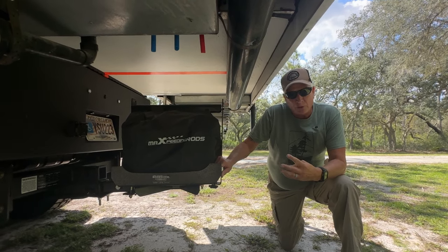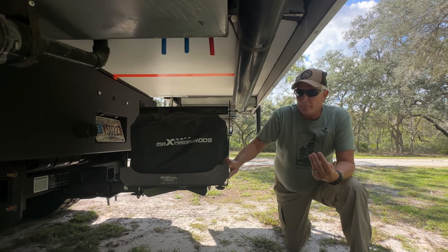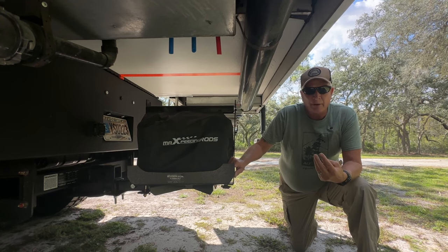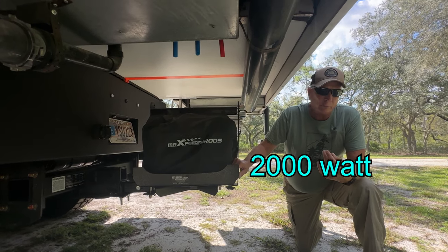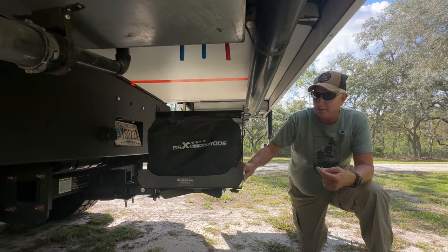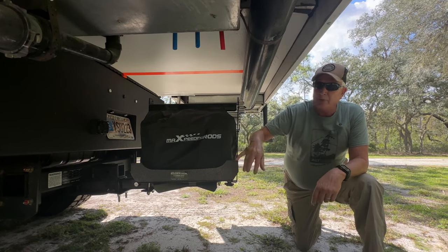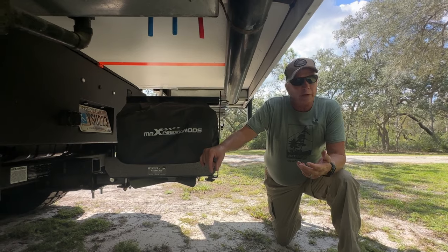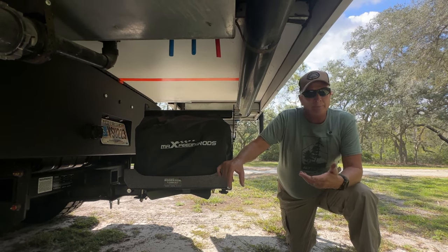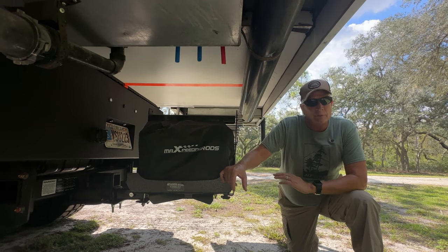We have four ways to charge: a thousand watts of solar panels on the roof, a DC-to-DC charger, Ford Pro Power — basically an onboard 2,000-watt inverter generator providing 20 amps — and the generator in the Sidekick. We very rarely use the generator, only if we're stuck somewhere with rain for three or four days and not getting any solar. Solar runs everything — the air conditioner, microwave, Starlink, all of it.